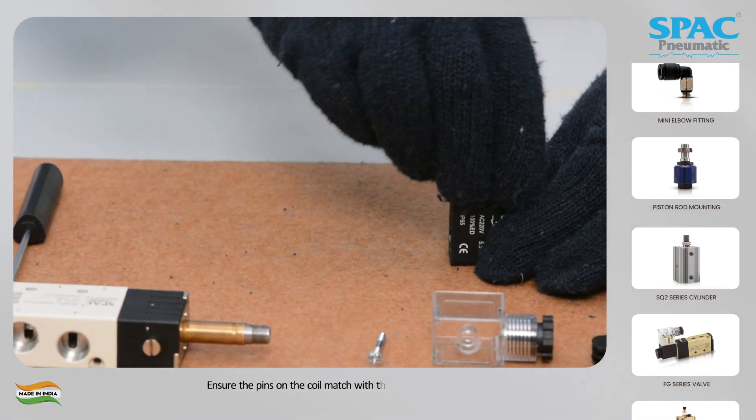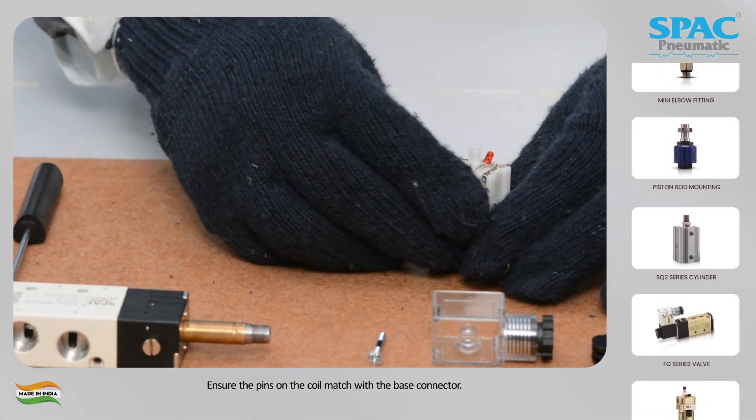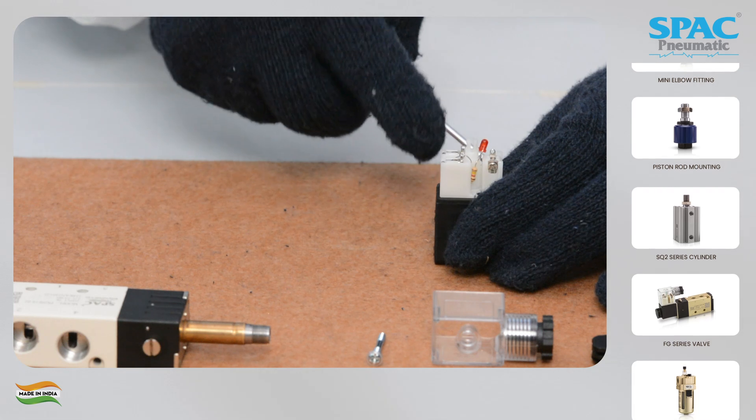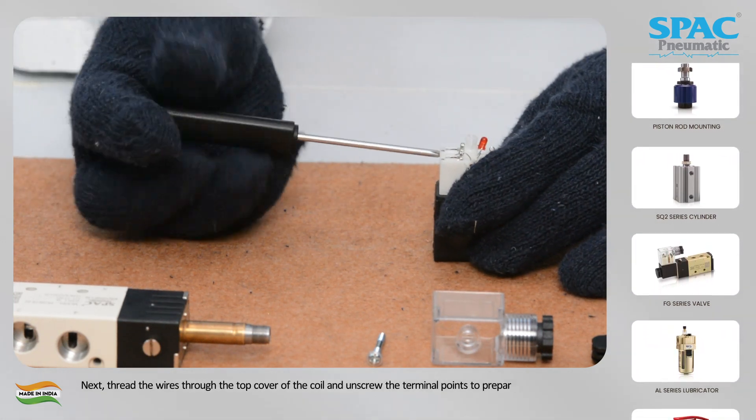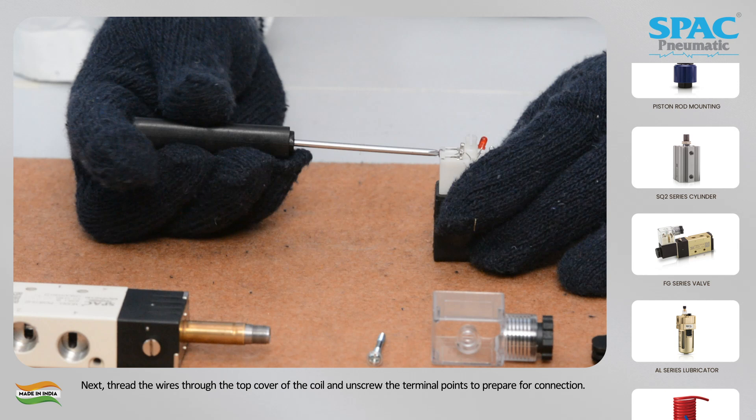Ensure the pins on the coil match with the base connector. Next, thread the wires through the top cover of the coil and unscrew the terminal points to prepare for connection.